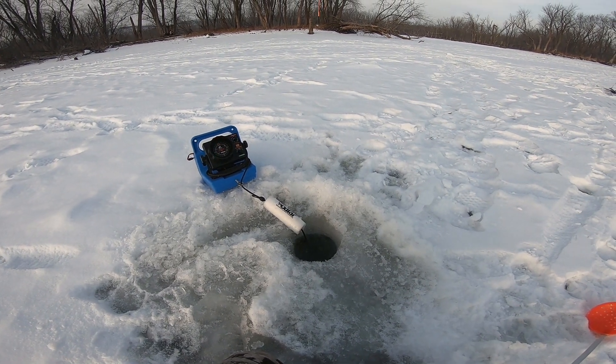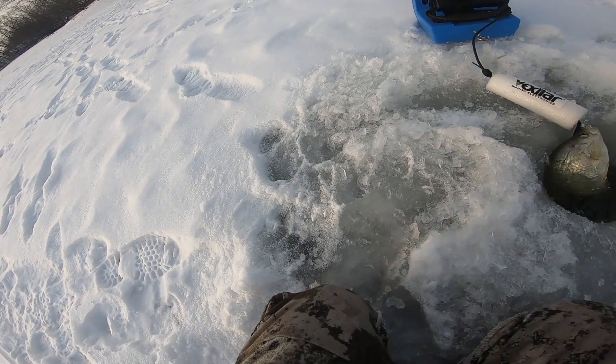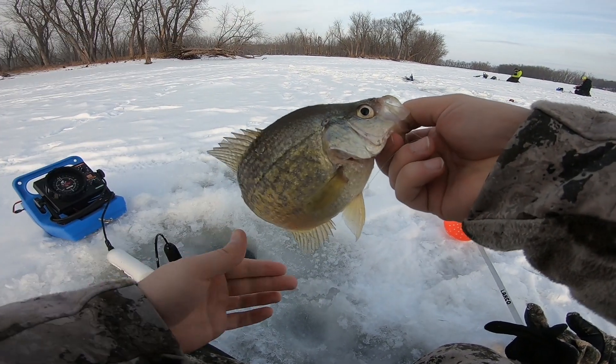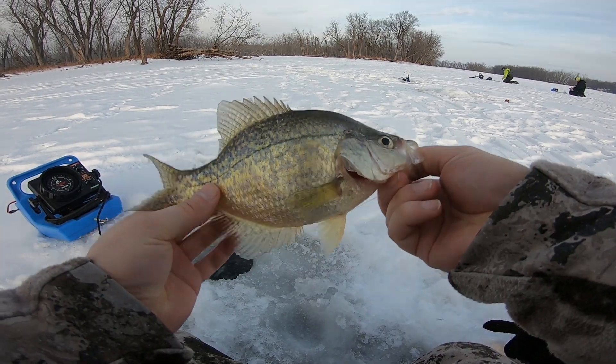There we go. Look at that guy. First one of the day for me.